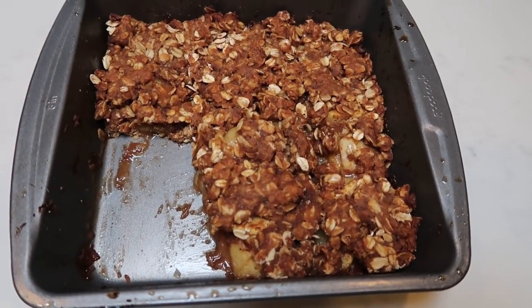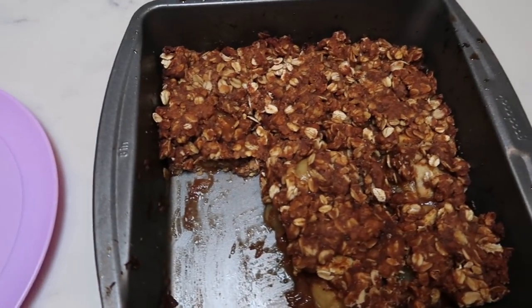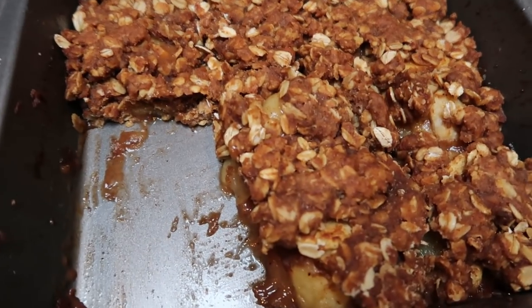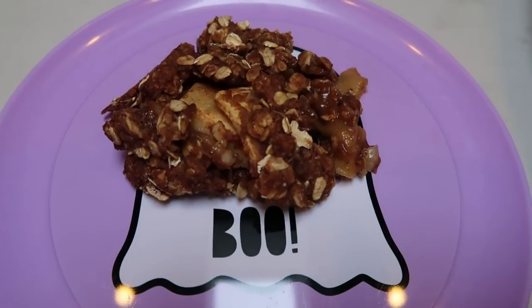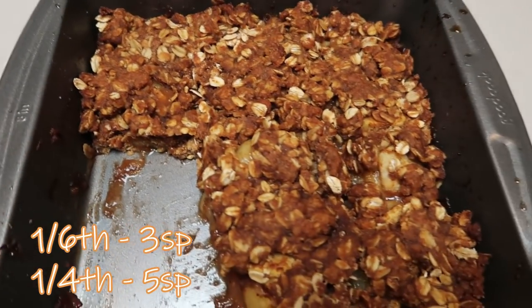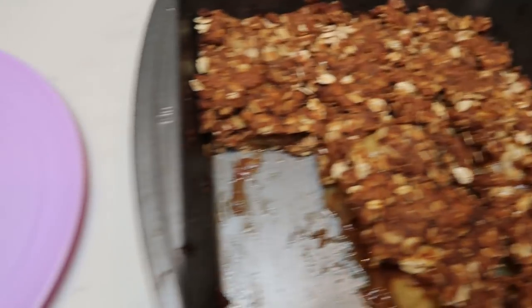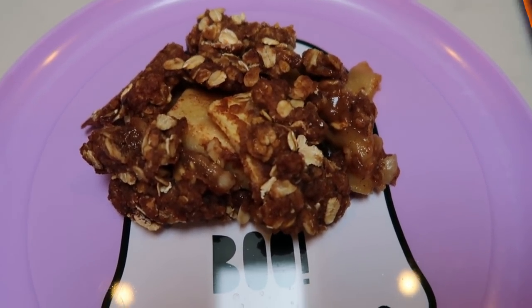I cut my apple crisp into six servings, though you can cut it into four if you prefer. One sixth of the apple crisp is only three smart points. If you cut it into four servings, it's five smart points for one fourth of the pan. This delicious helping of apple crisp is only three smart points.